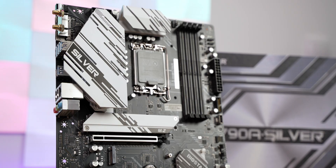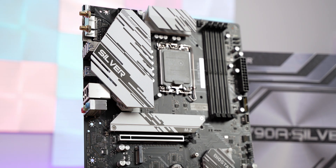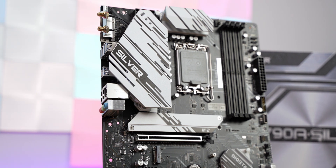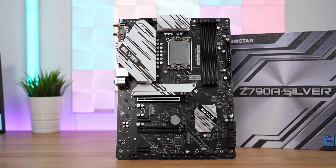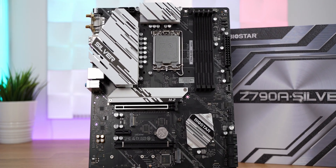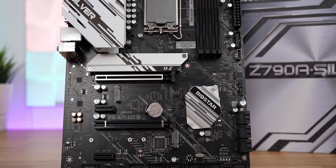The Z790A Silver is part of Biostar's racing line of motherboards. It features the same sturdy design and aesthetics as its predecessors, including the familiar racing stripes on its PCB and silver-colored heatsinks on the VRM, chipset, and NVMe shield. It supports Intel's 12th and 13th gen CPUs with the LGA 1700 slot and quad-channel DDR5 memory with speeds up to 7,200 megatransfers per second.